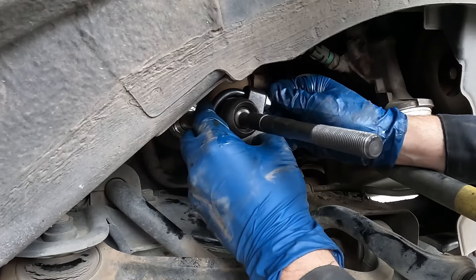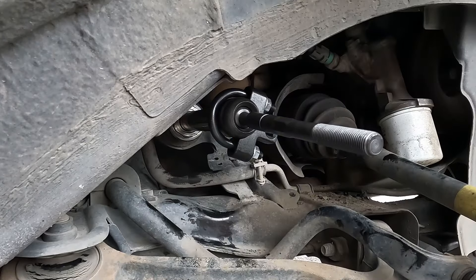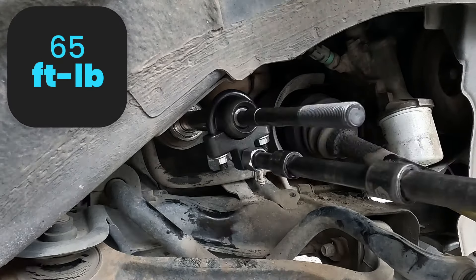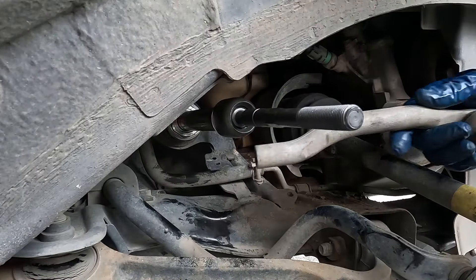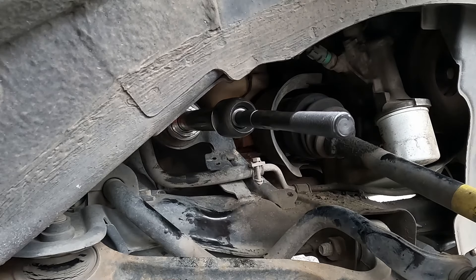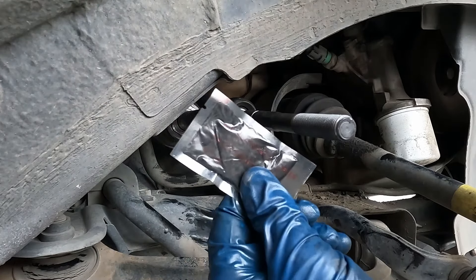Now we'll put our tool on and tighten it up. The spec I have says 65 foot-pounds. Perfect — now we'll loosen the tool. With a small hammer and the old outer tie rod, we'll lock that washer down. Doing the back side might be a little challenging, but get it done on both sides.